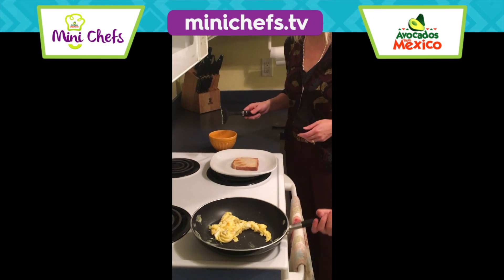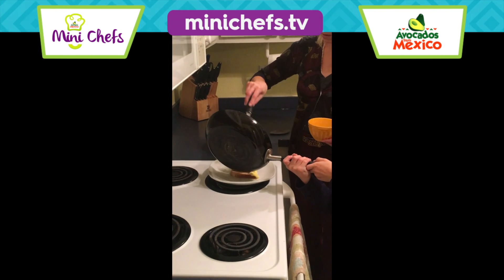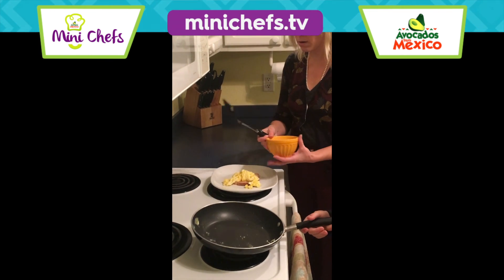Take care of it because it's hot. And I dump it all into it. It's really hot. We add our avocado.